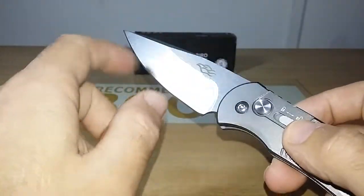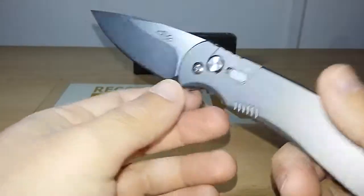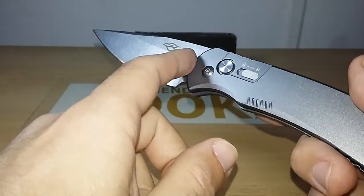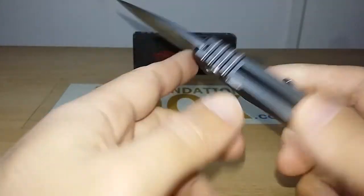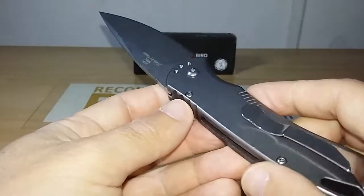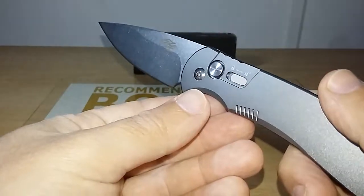The handle is aluminum — the type of aluminum is not informed by Gunzo. The blade hardening is also not informed by Gunzo. The weight is 4 oz, the overall length is 8.2 inches, the blade length is 3.6 inches. Check the description box — I'll leave all the other measurements I did for this knife there.